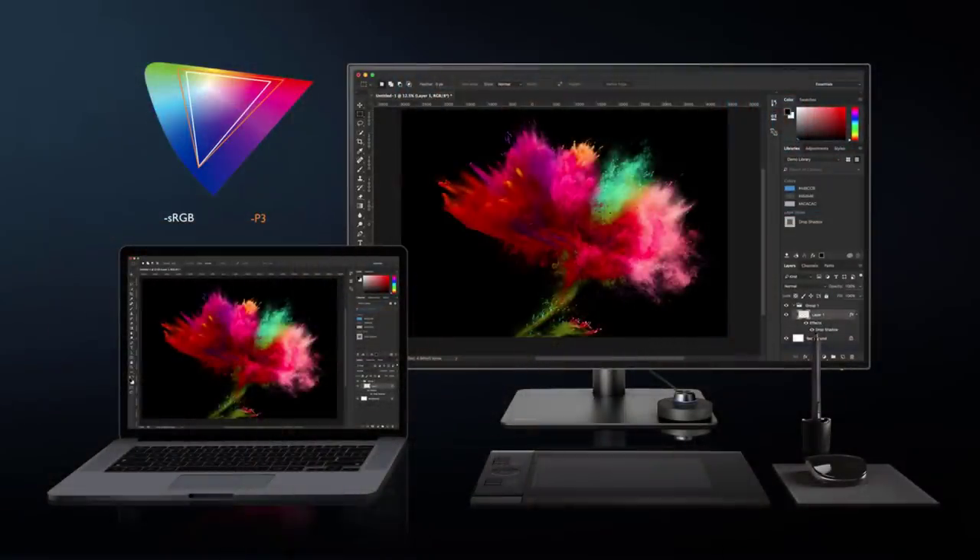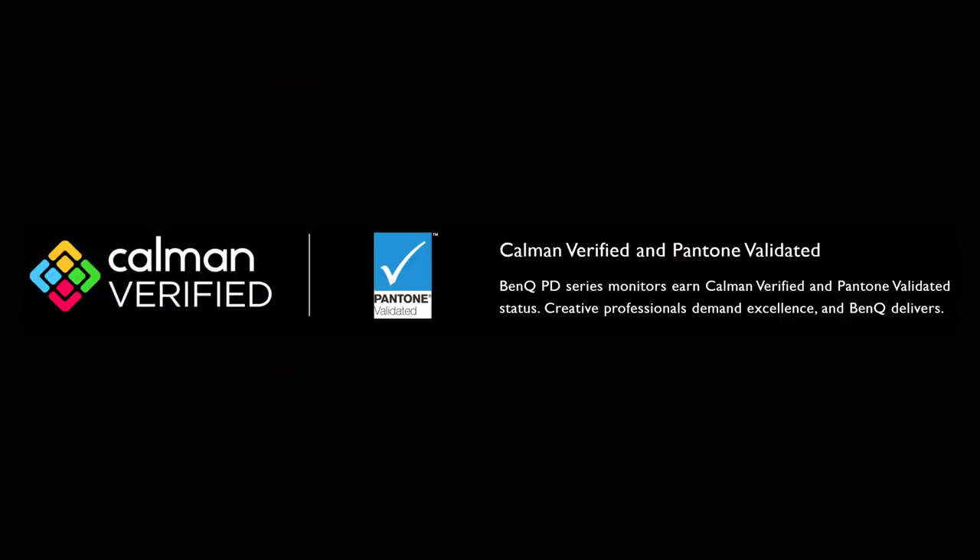The BenQ PD3220U is a professional-grade monitor geared for creatives. This 32-inch 4K monitor is certified and validated by both Pantone and Calman, which means that this monitor is all about accurate color representation. Although I'm using this monitor on a Windows machine, this is a Mac-friendly monitor — you can connect it to your Mac device via Thunderbolt 3.